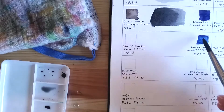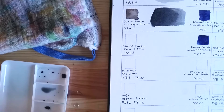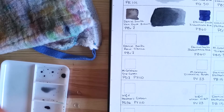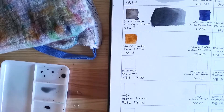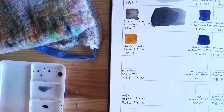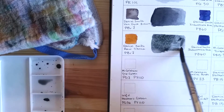The fourth mix also uses Indanthrone Blue, but mixed with Raw Sienna. Raw Sienna and Van Dyke Brown use the same pigment, PBR7, but they are very different. Indanthrone Blue is PB60. Raw Sienna and Indanthrone Blue mix into a really nice gray.